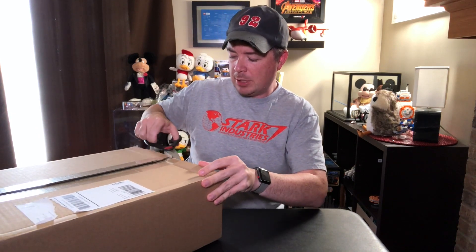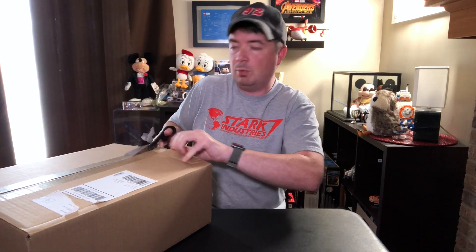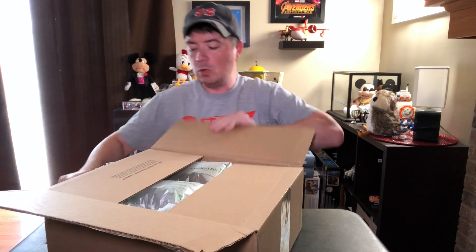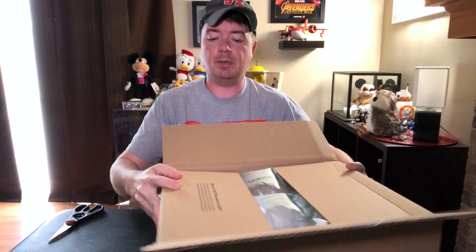If you know anything about Lego, they ship in these nice unlabeled boxes. That way, you don't have to be worried about people wanting to steal them off your porch. One of the things they'll actually have is an inscription on the inside of the box — it says right here, 'Why does Lego ship in plain boxes?' — which I think is nice.